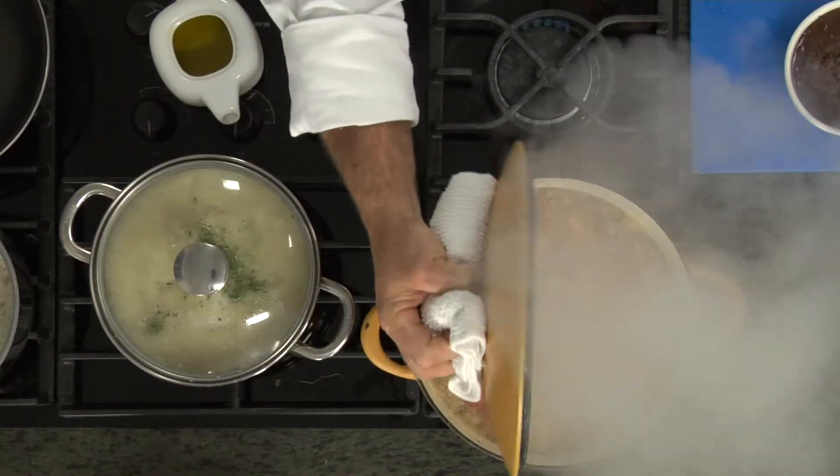Today on The Chef's Table, it's all about fresh Florida grouper. We're going to start out with some great Florida gumbo. Man, it's good.